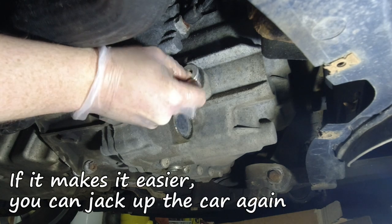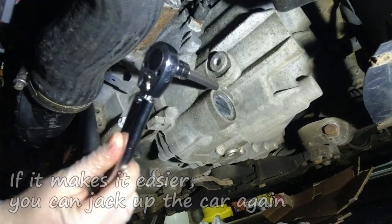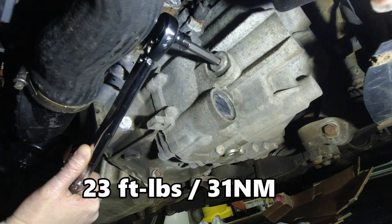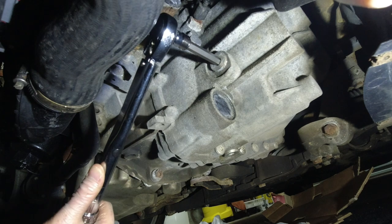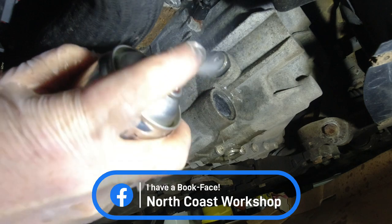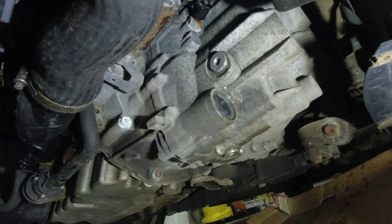Pop the fill plug back in and torque it up the same as the drain plug - 23 foot pounds. I used a slightly longer allen key bit here because the short piece wouldn't allow access. Then give the bottom of the gearbox a quick spray with brake cleaner to get rid of any residue from the oil that you've drained off.